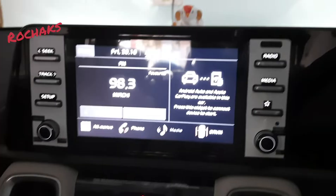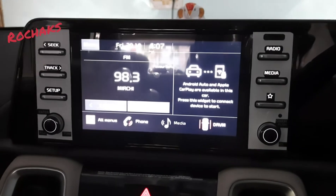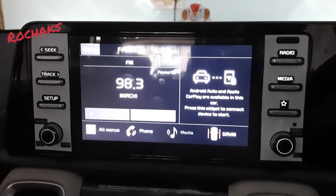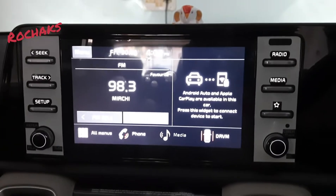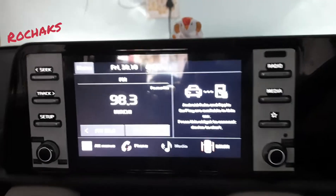Friends, I'm going to explain how to connect your phone for Android Auto to a Kia Sonet car. This is the HTX IMT variant, so by default you can see this is the screen.